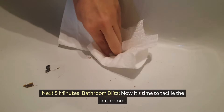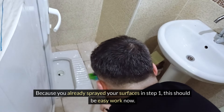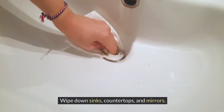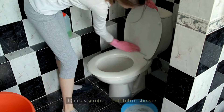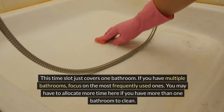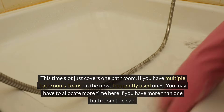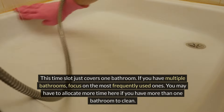Next 5 minutes: bathroom blitz. Now it's time to tackle the bathroom. Because you already sprayed your surfaces in step one, this should be easy work now. Wipe down sinks, countertops, and mirrors. Clean the toilet and replace the toilet paper if needed. Quickly scrub the bathtub or shower. This time slot covers just one bathroom — if you have multiple bathrooms, focus on the most frequently used ones and allocate more time as needed.